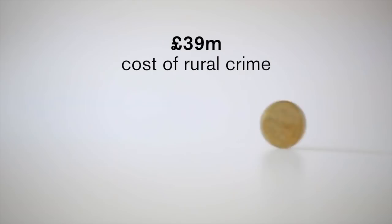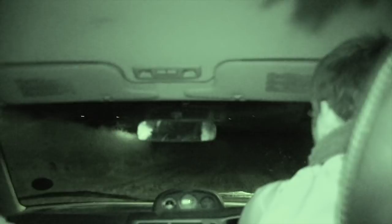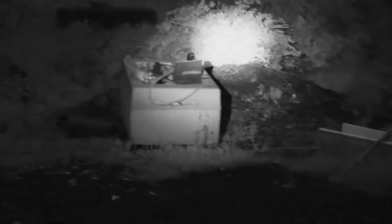The latest stats reveal that rural crime cost the UK £39 million last year, and that's set to grow a further 20% this year if the current rate holds. Criminals are targeting quads, pickups, tools and animals, forcing land managers and pest controllers to invest in high-tech gear to fend them off. The Countryside Alliance said this would not come as a surprise to the many rural businesses and communities who are at the sharp end of these statistics.